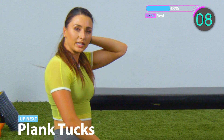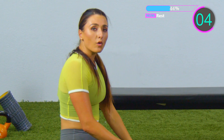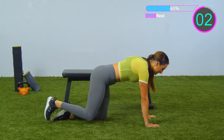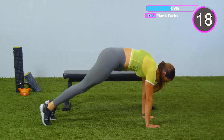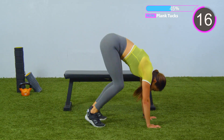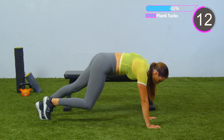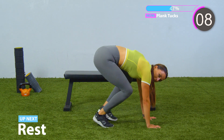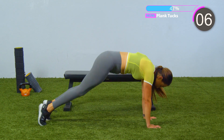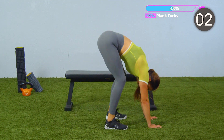We want quality over quantity, so make sure you're doing this with the right form. Let's do it one more time. In and out. Keep breathing. If you can't do this, feel free to hold a plank just like this, or you could step in, in, out, out. Last five seconds, almost there. And rest.